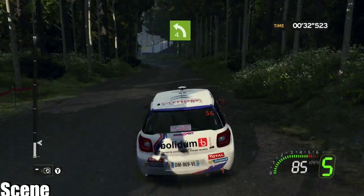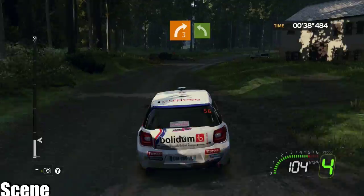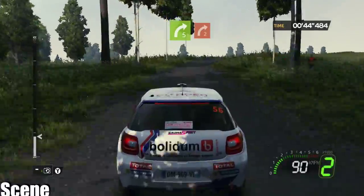On to left 4. On to right 3 minus into flat left. 50 right 5, close hard right 2 plus.